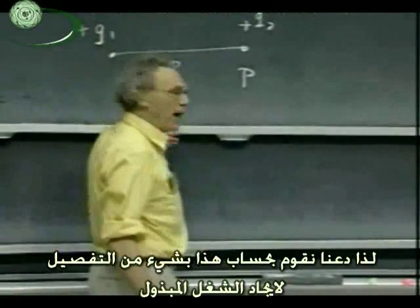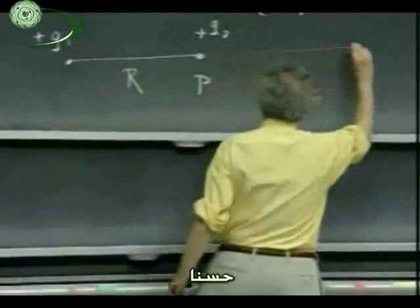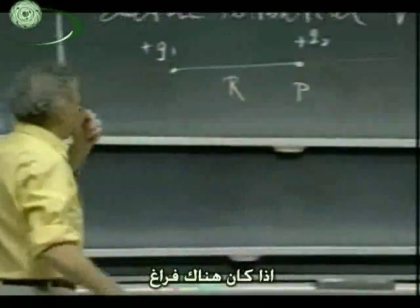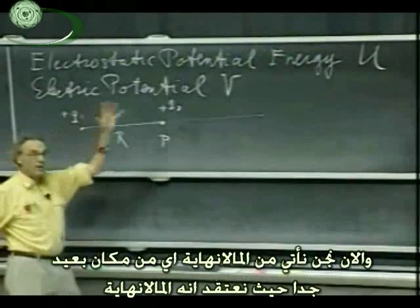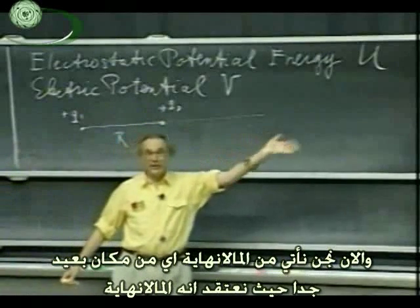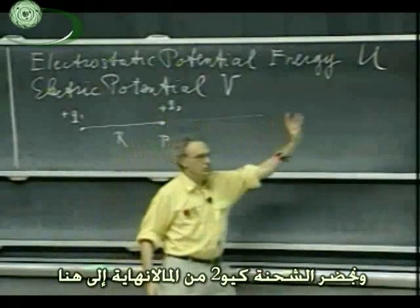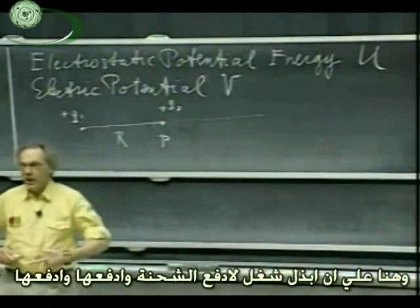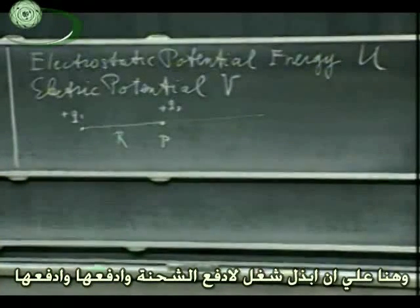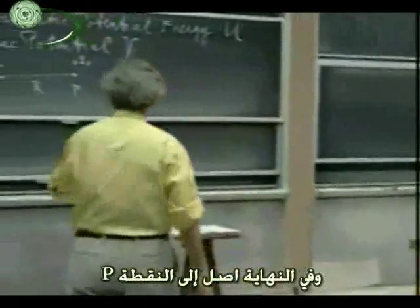Let's work this out in some detail — how much work I have to do. We first put Q1 here. If space is empty, this doesn't take any work to place Q1 here. But now I come from very far away — we always think of it as infinitely far away, though of course that's a little bit of an exaggeration. And we bring this charge Q2 from infinity to that point P. I, Walter Lewin, have to do work. I have to push and push and push, and the closer I get, the harder I have to push, and finally I reach that point P.